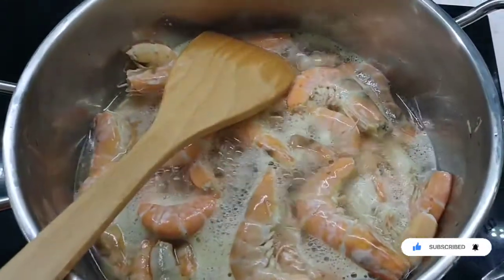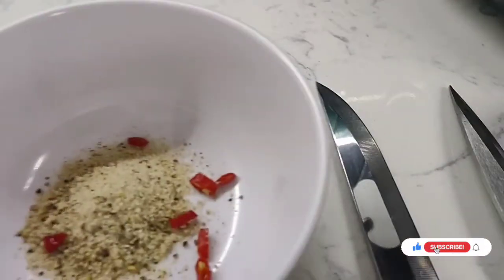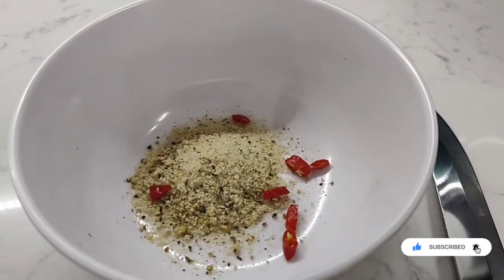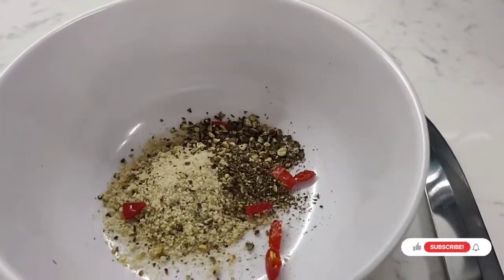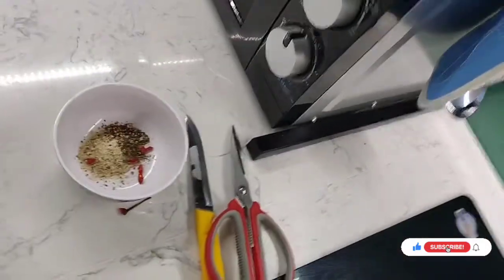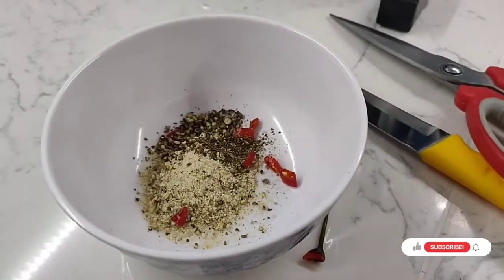The shrimp is fine, but we need to do a little bit of a sauce with it. We have got some salt, bit of black pepper, bit of chilli, and some lemon — some lime too? Yeah, okay.